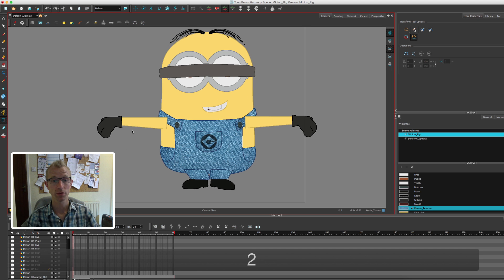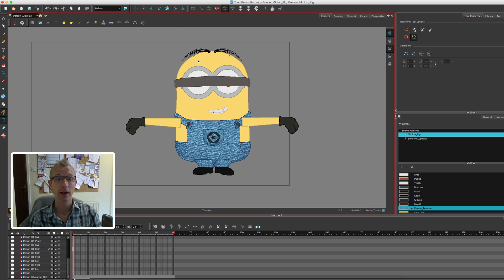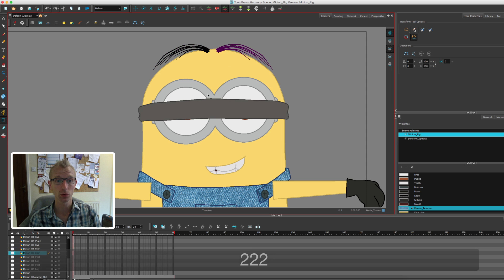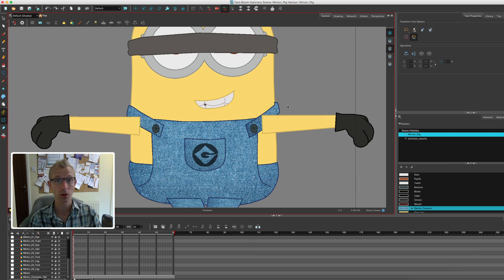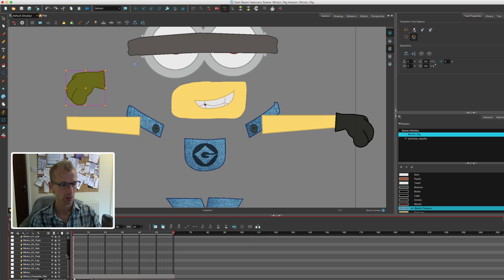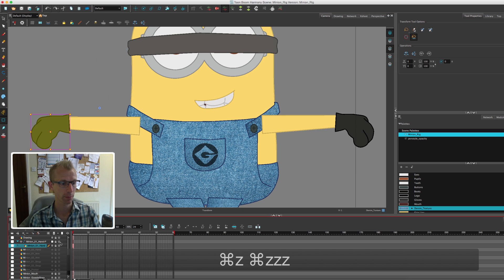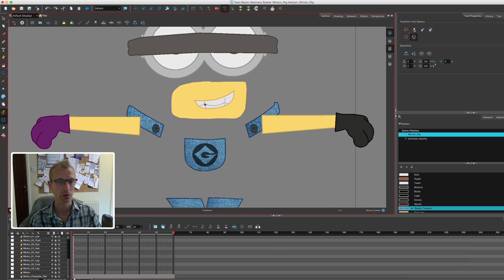Obviously things are all in the wrong order and all over the place, but that gives us a completely broken down character. Now we can go in using our transform tool and select all the different parts of the body. I have Harmony set up so that all movement goes onto a peg, so I have to create a peg for every single piece of body before I can move it. For example, if I add this hand to a peg I can now move that hand around. But wait — I didn't create a body layer, that's a big mistake. So let's go back and get rid of that peg layer — if I turn the minion off you can see I haven't got a whole body.